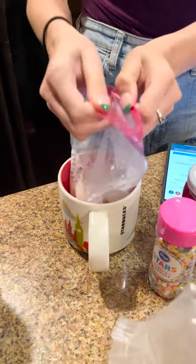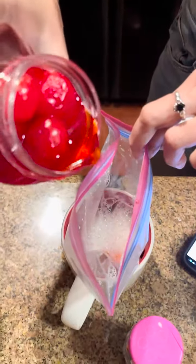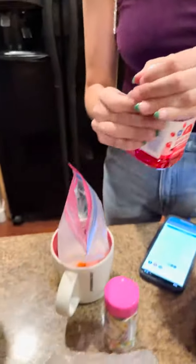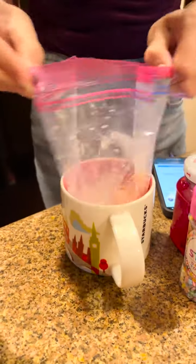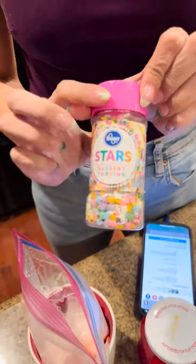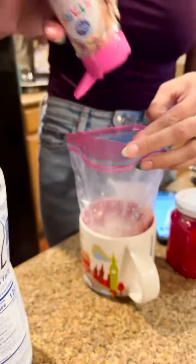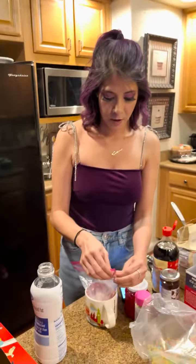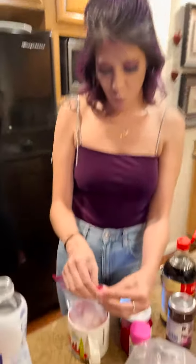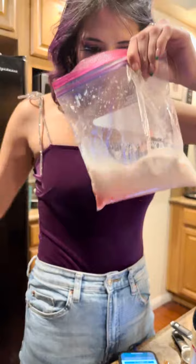Actually, I want a little bit more maraschino flavor. Let's put it back in the cup and add a little bit more — I want it really flavorful. And you know what, I'm also going to add some sprinkles! Just a couple of sprinkles incorporated into our ice cream mixture.